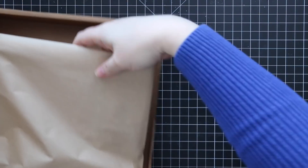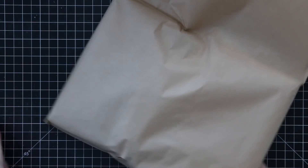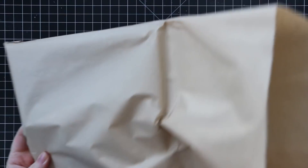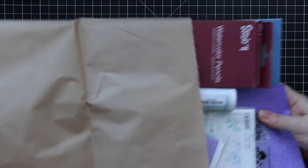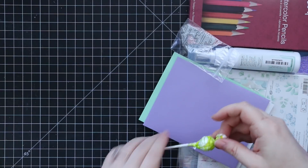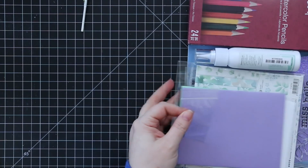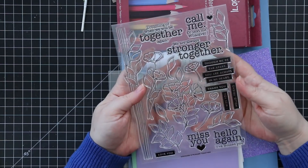Hello everyone! This just showed up, so welcome to the March 2020 card kit from Simon Says Stamp. This is the Stronger Together card kit — let's dive right into it!